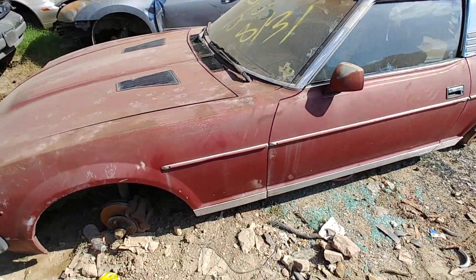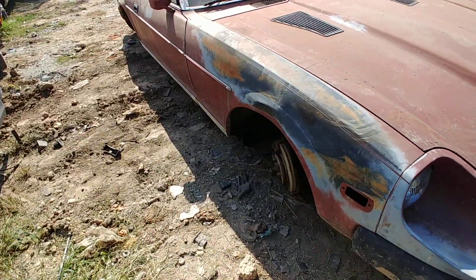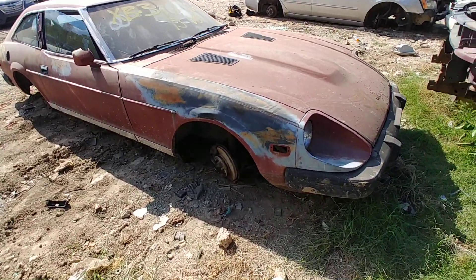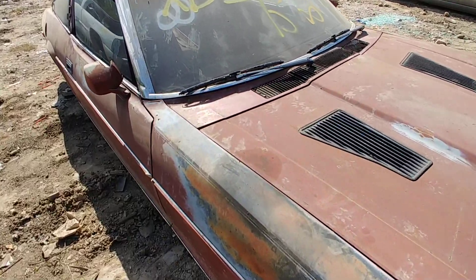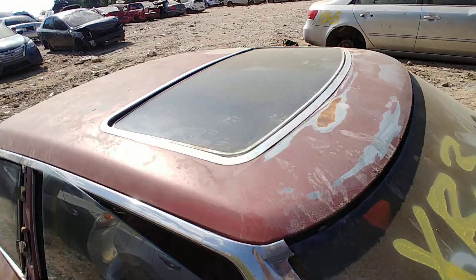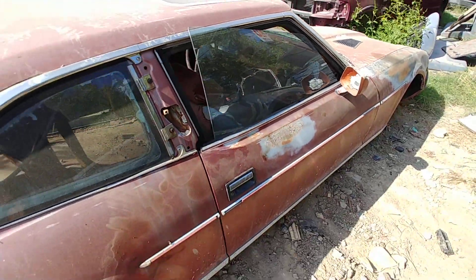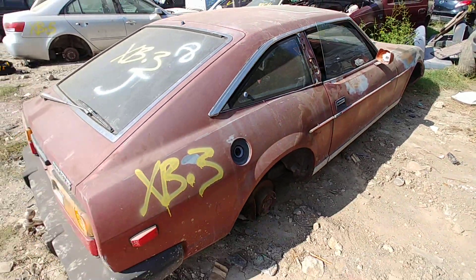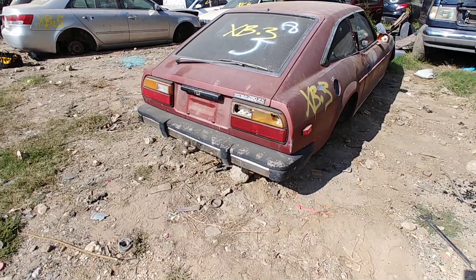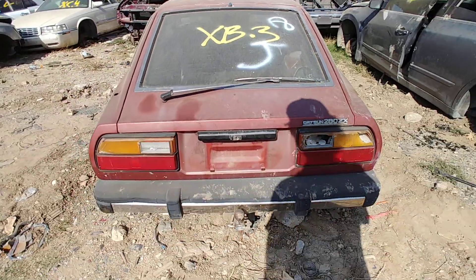This one looks to be in better shape than the other one — that 83, I think. I think it was a 300ZX, wasn't it? This one doesn't look like she's got a lot of rust like the other one. The other one had T-tops. I guess this one's got a sunroof. I don't think this is open — nope. And there are no keys to it.